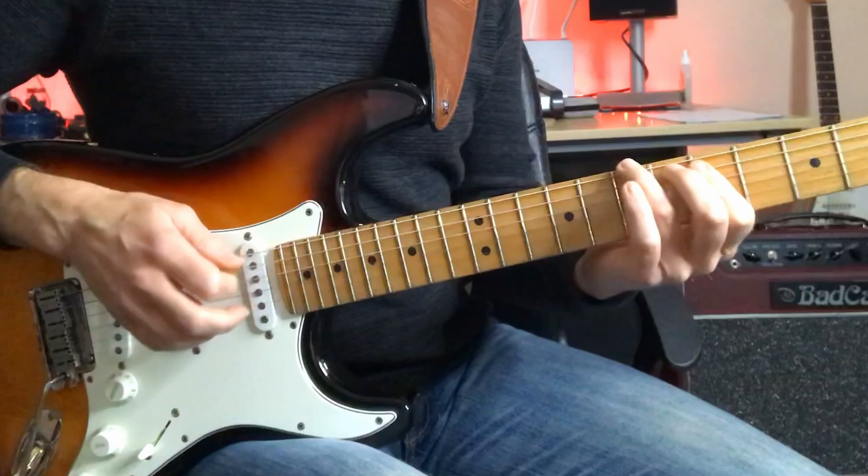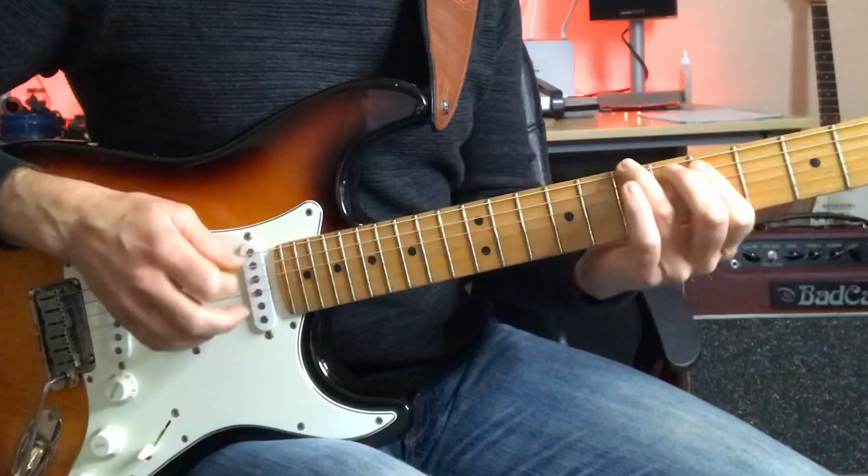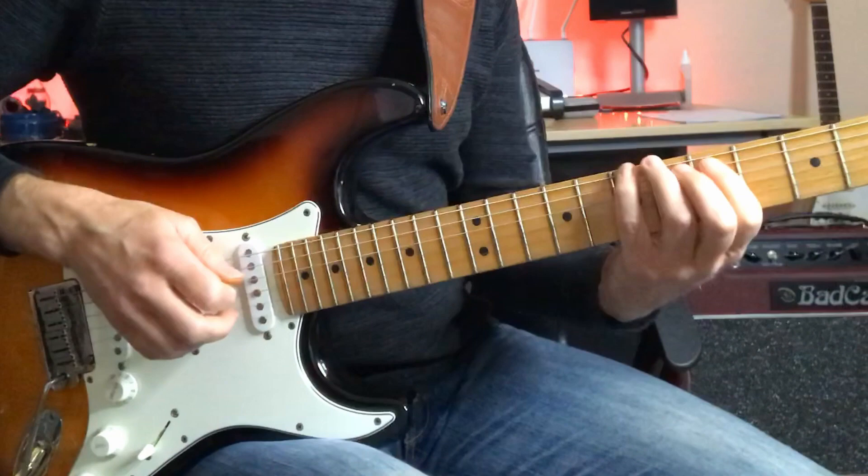He moves into a G major triad, first inversion. So he's actually setting up the move back to G7, although he's anticipating it because we haven't got to the G7 chord yet.